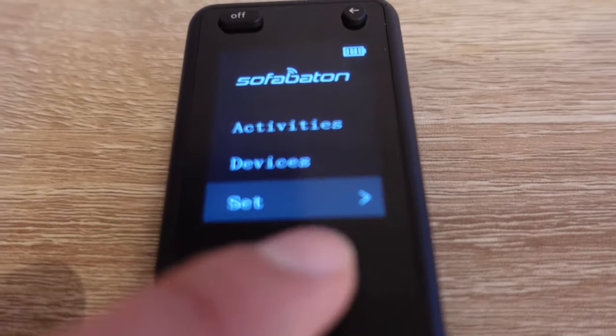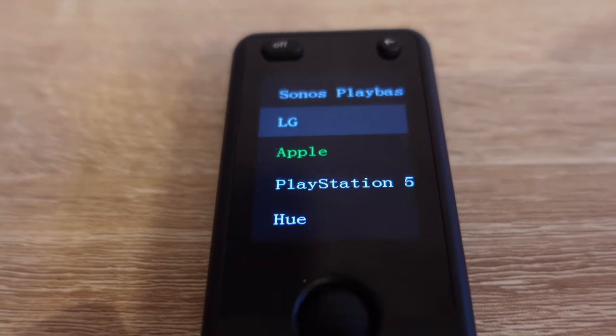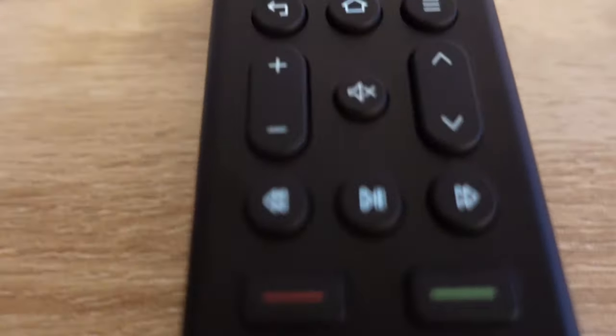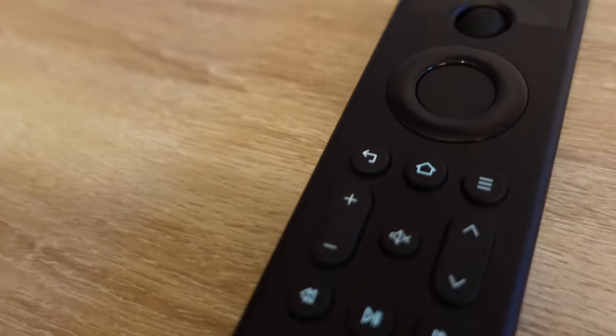The other thing to consider: if you take this Apple TV remote, for example, it has things like voice control and super-fast scrolling that the Sofa Baton doesn't replicate. But it does do the job for the majority of Apple TV use cases. Again, if you want to do more advanced things like typing, you'll need to use your mobile phone as you would normally.